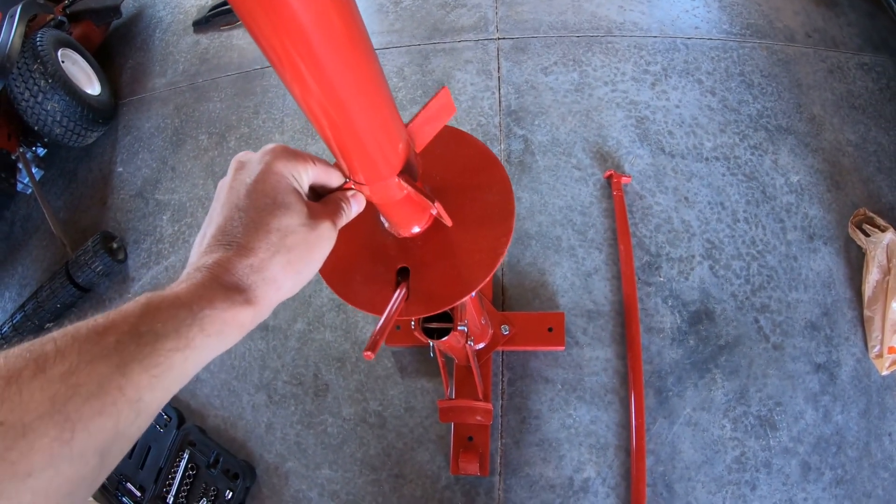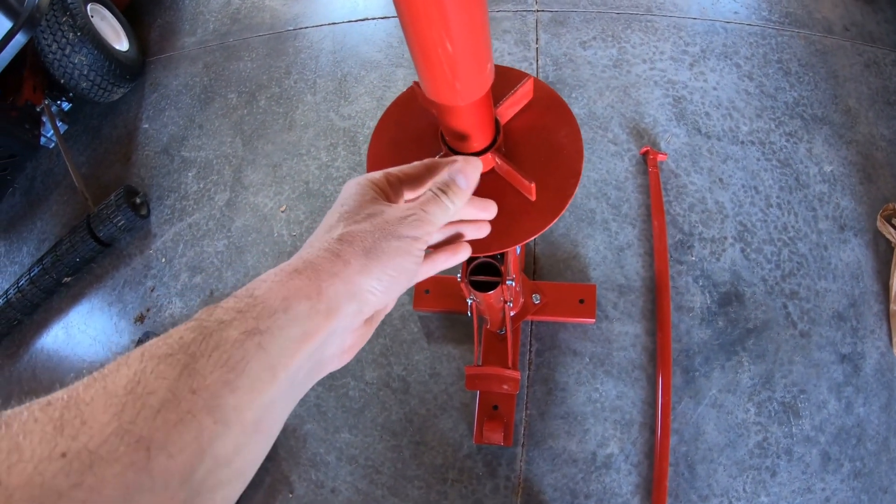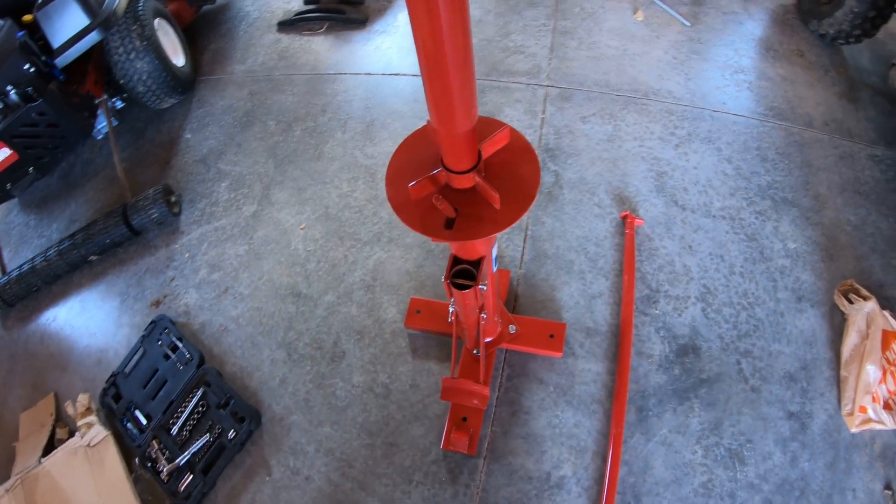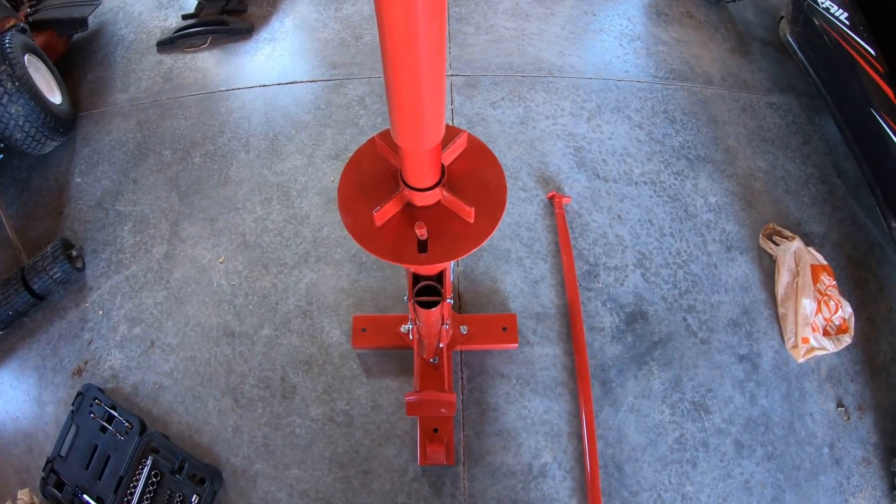This top piece that holds your tire in place just screws down. It goes over the top of your rim, the tire goes through, and this pin will sit in one of the lug nut holes on your rim.